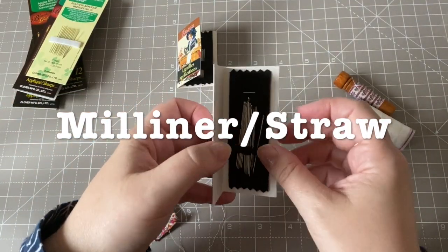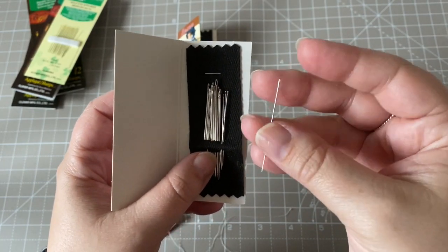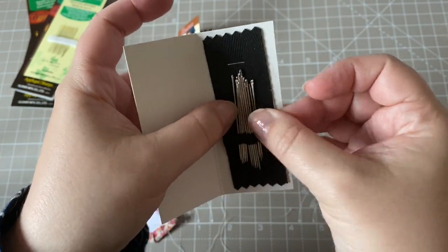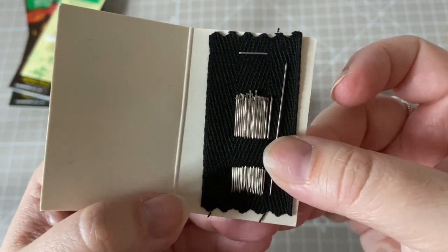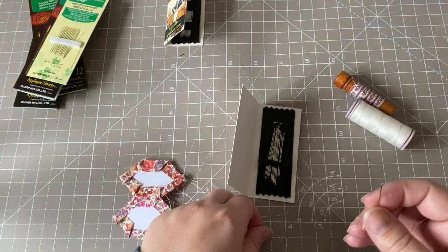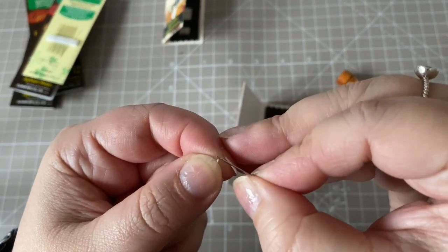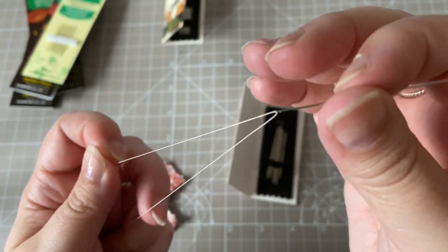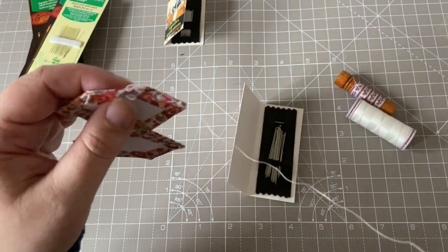A lot of people use milliners, sometimes called straws, needles for English paper piecing, and I recently tried those myself — that is the needle I gravitate towards at the moment. I really like milliner's needles because they are sharp and fine, like applique and sharps needles, but they are much longer in length. I find this longer length needle to be much more comfortable to use. I have suffered with strain in my hands and wrists through so much hand sewing, so it's really important to choose a comfortable needle. Of course it's also important to stretch and exercise your hands and take lots of regular breaks.